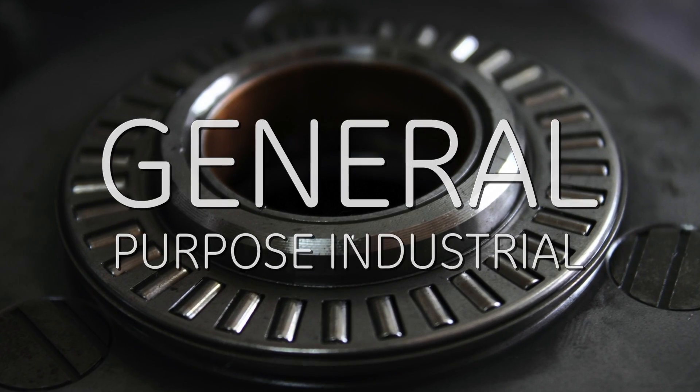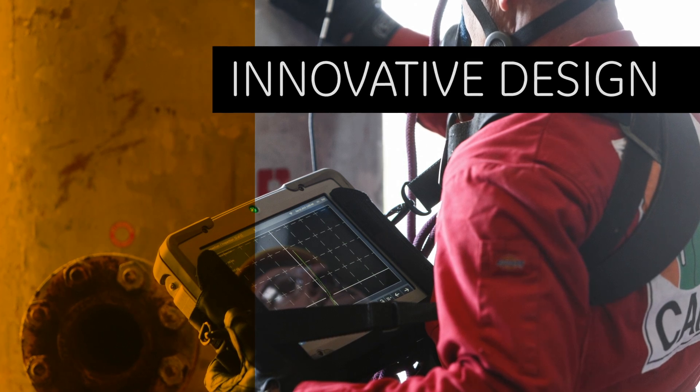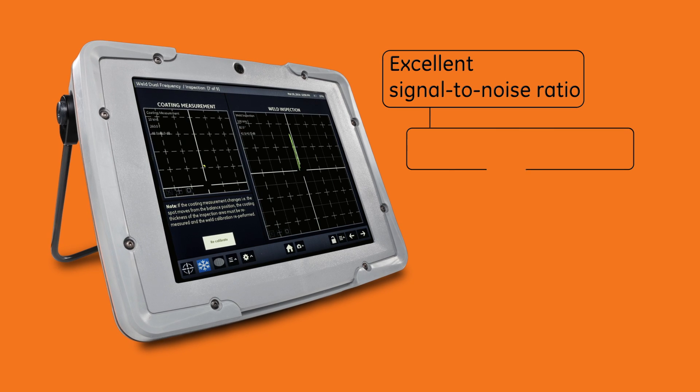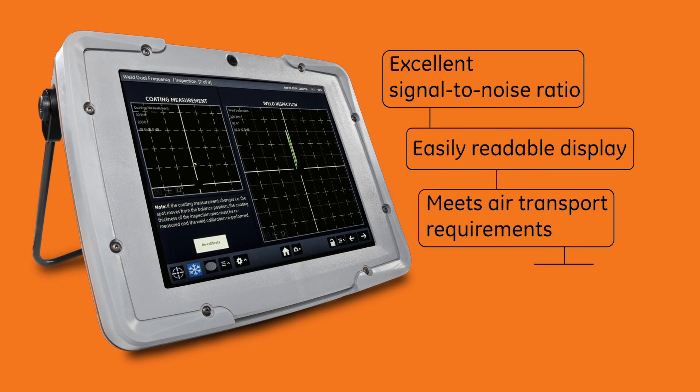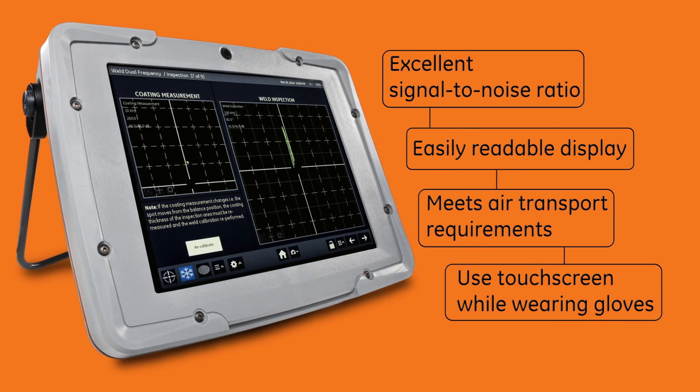GE Mentor-EM redefines electromagnetic inspection with its excellent signal-to-noise ratio and high-resolution display that's easy to see in any light. The internal lithium-ion battery has an energy content that complies with air transport regulations.